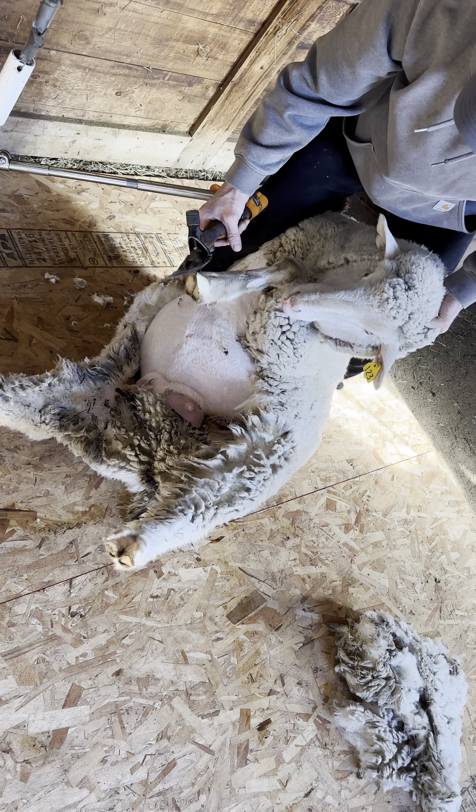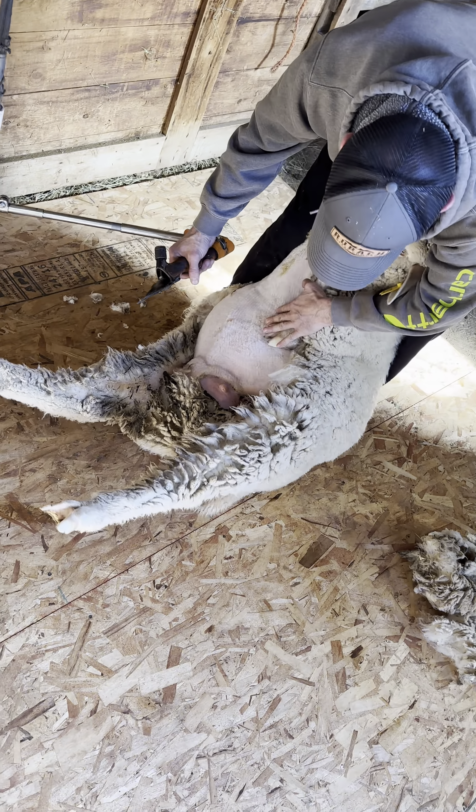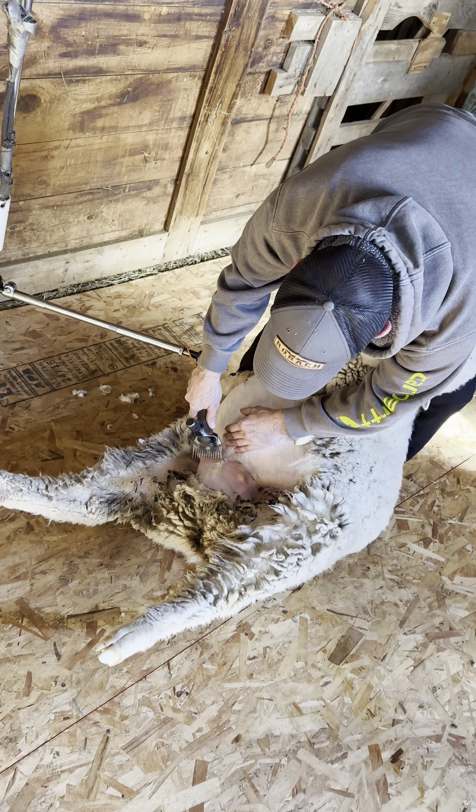There's a belly. I'm going to lift her up a little bit right here. I'm going to bring my feet in under her. Keep that leg down. I'm going to just give it a little cast right here.